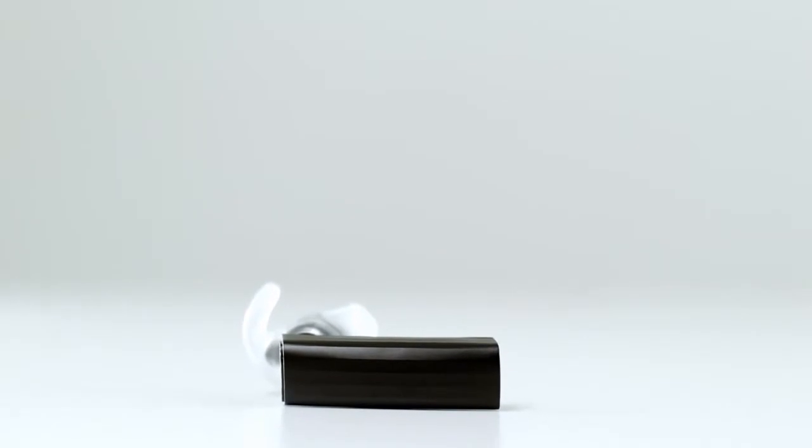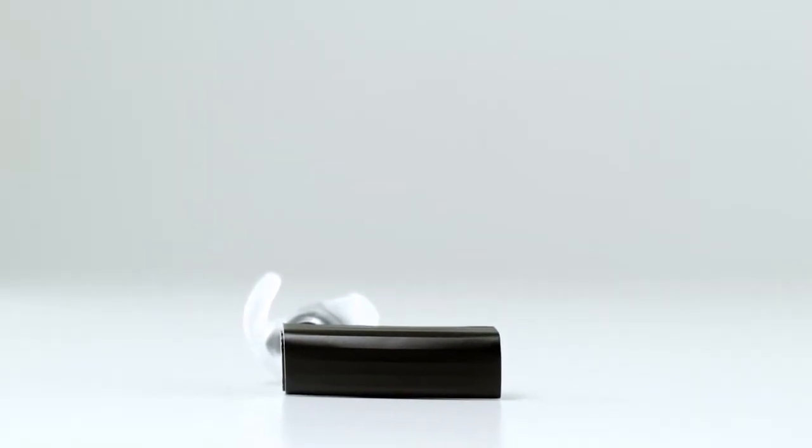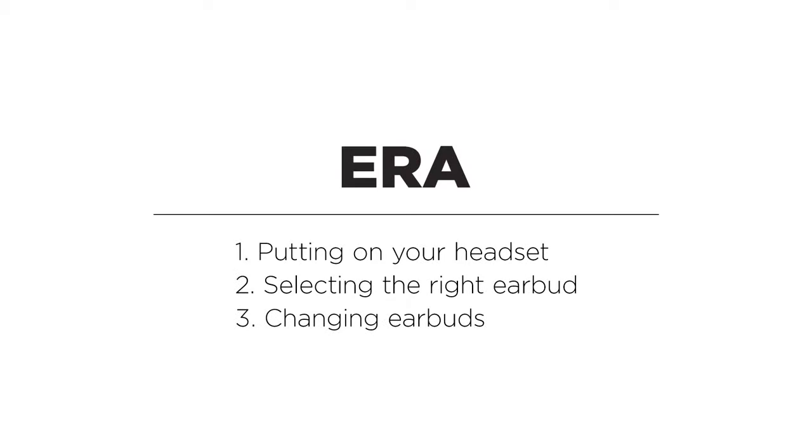Congratulations on owning an Aira! In this video, we'll walk you through putting on your headset, selecting the right earbud, and changing earbuds.